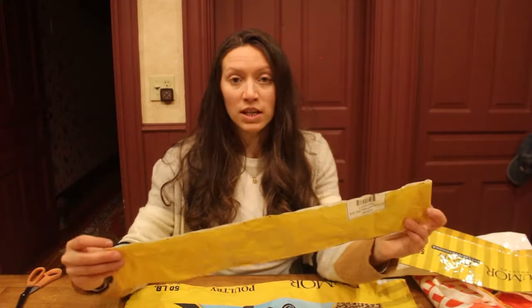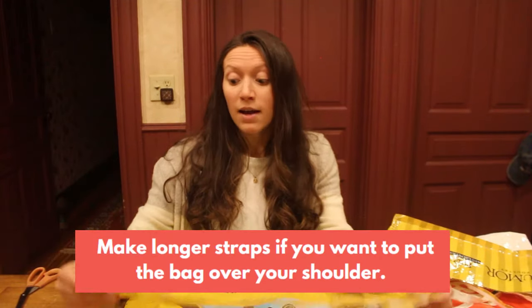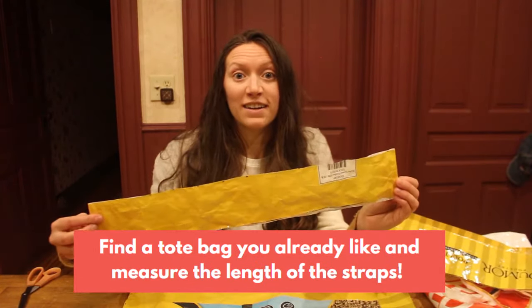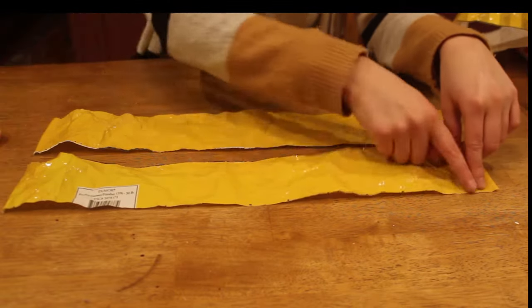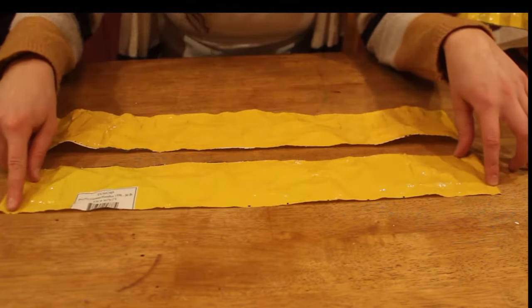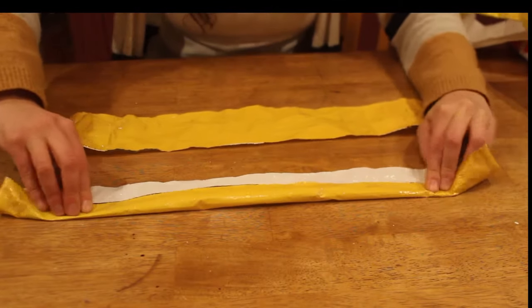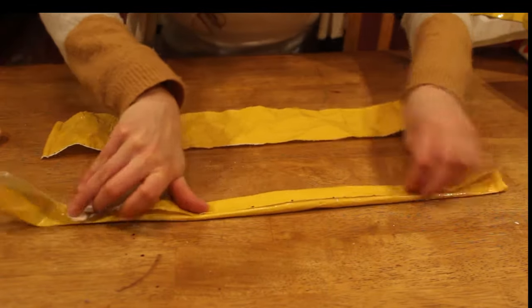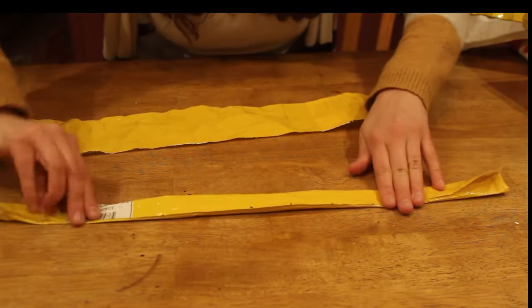Once you have your three-inch strip, you're going to measure 21 inches. I measured mine and it's about 20 inches, so one inch shorter won't really hurt the bag. I'm going to cut it directly into two pieces and move forward from there. Once you have your two pieces of three-inch material by 21 inches — in my case 20 inches — you are going to fold this like a letter lengthwise, folding it here and then here so that it's about one inch total. This is going to become your strap.